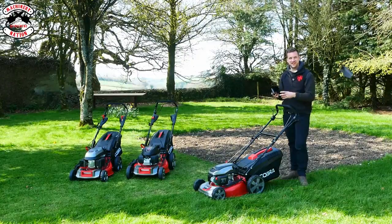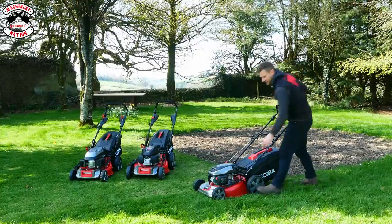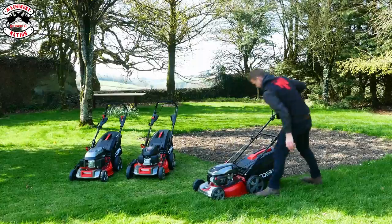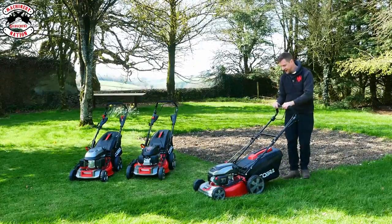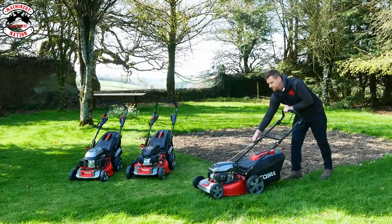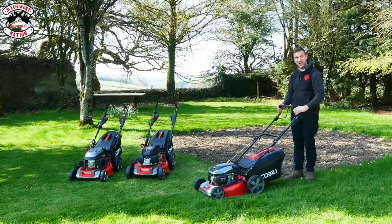First of all is a collection test. Let's start her up and give her a go. On this one you've got to prime the fuel on the little priming bulb on the front. Hold in the front handle and then when you're ready pull the pull starter. And we're up and running! Let's go!